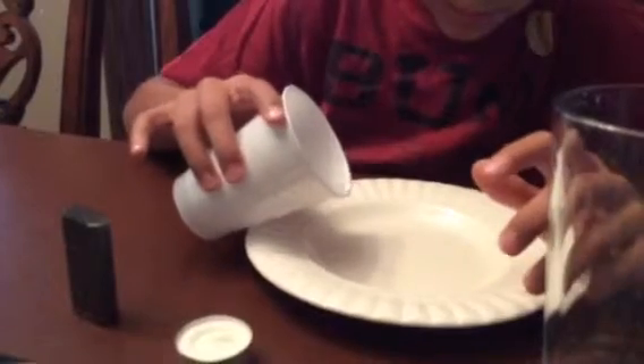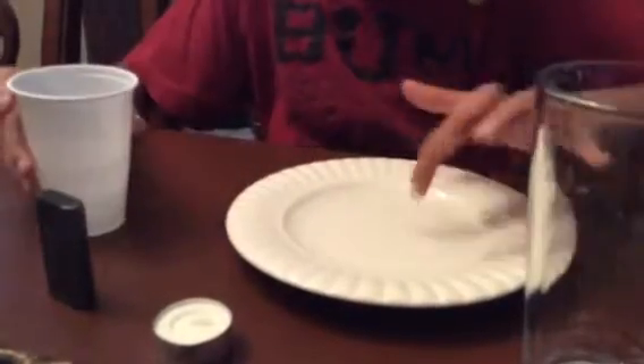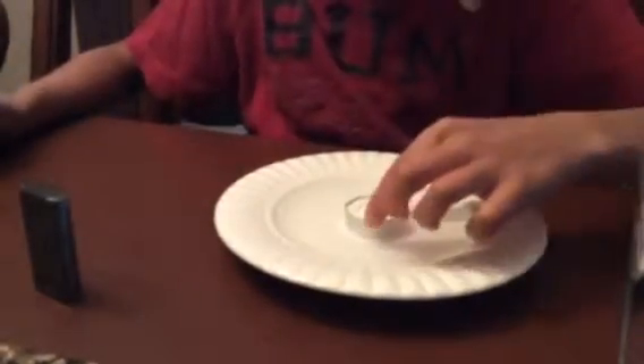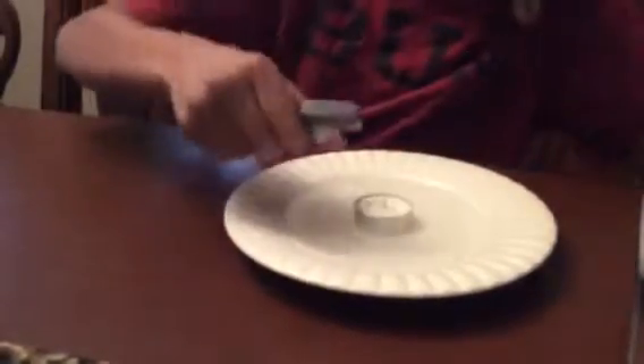I'm just going to fill the bottom of the plate with water, just kind of add a little more with that. Then what I'm going to do is put the candle down the center of the plate and light the candle.